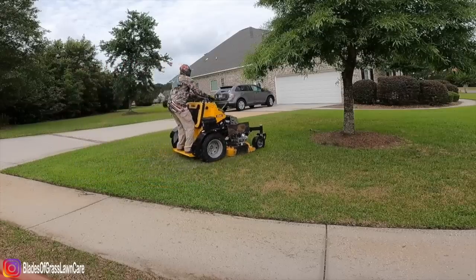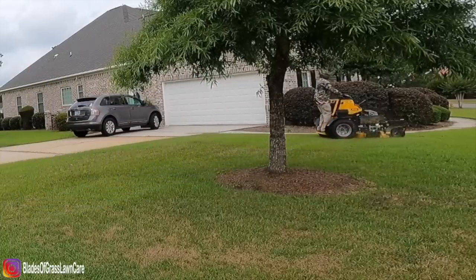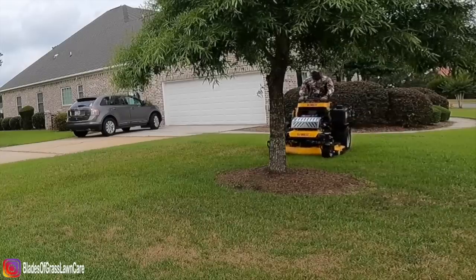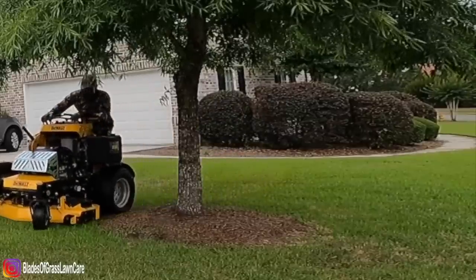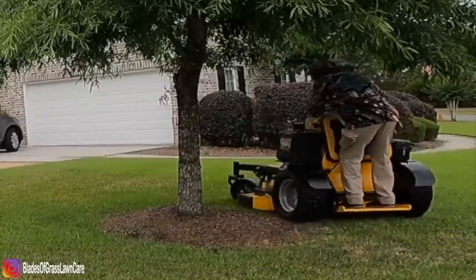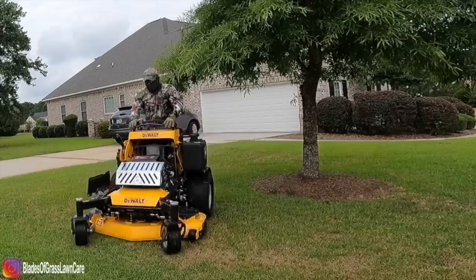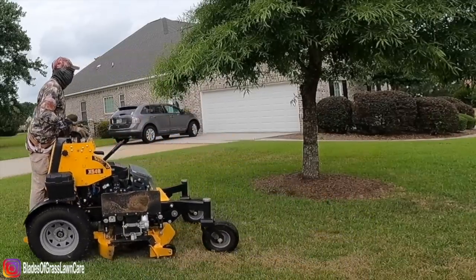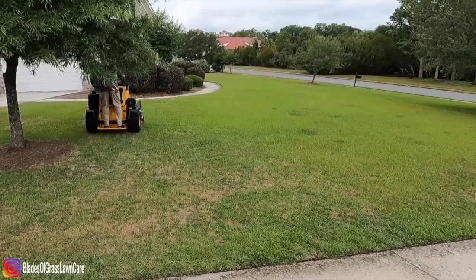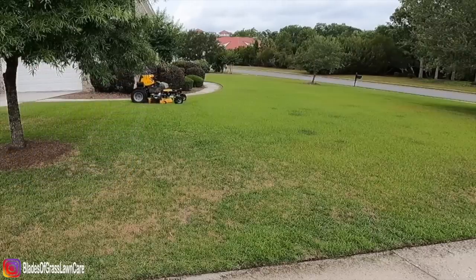This mower comes with a 26 horsepower Kawasaki electric fuel injection engine. We had no issues with this engine as far as bogging down on wet grass — at no time did we have any issues with the engine. So that was another pro when it came to this mower.